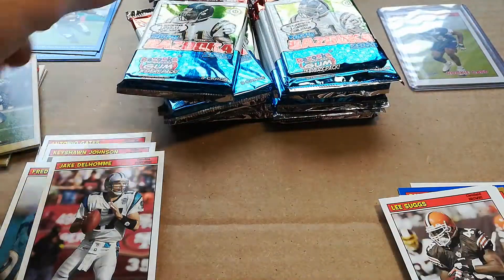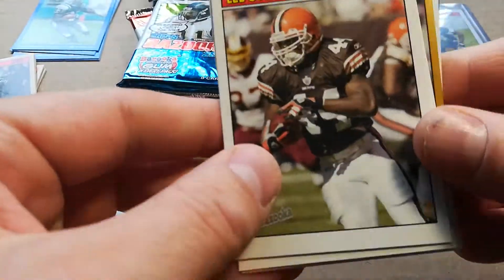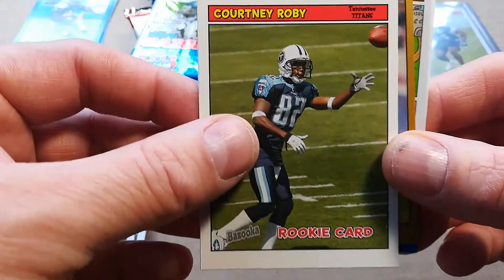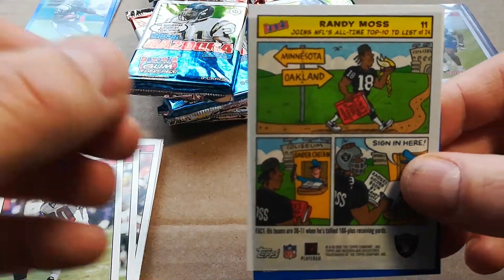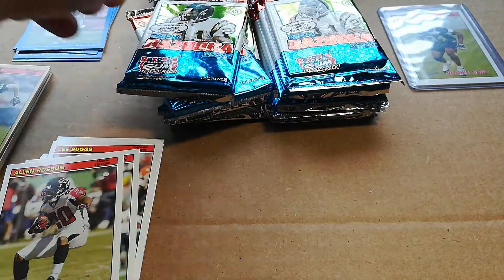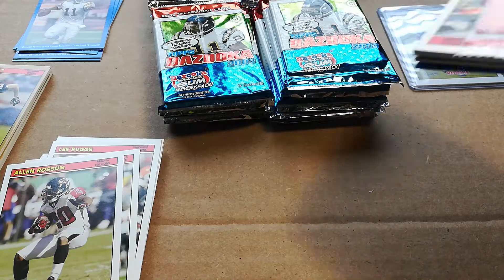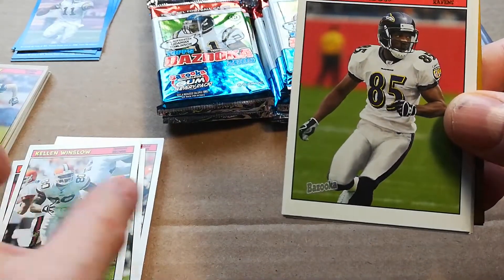Let me finish the pack. Got Lee Suggs, Duce Staley — nice one — Dorsey Levens, courteous kick returner. Drew Bennett gold, Randy Moss, and Daunte Culpepper. Randy Moss on the Raiders — I remember that, it was about a year or so — and that crazy trade to New England for virtually nothing. This is also Big Ben's second year, so I definitely hope to get a nice one of his too.